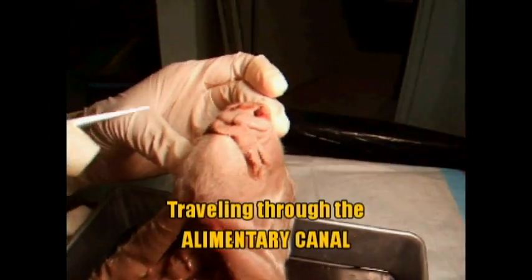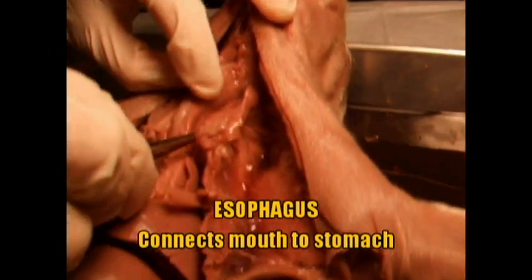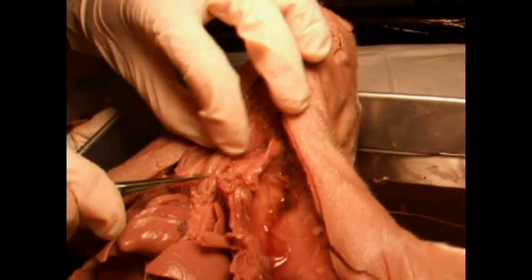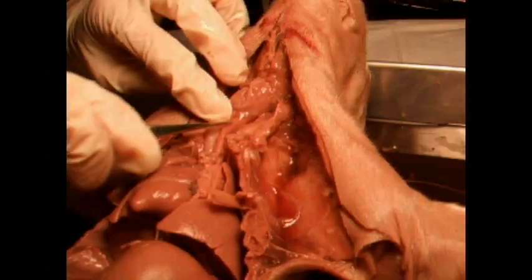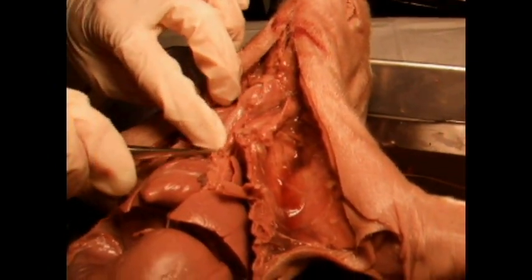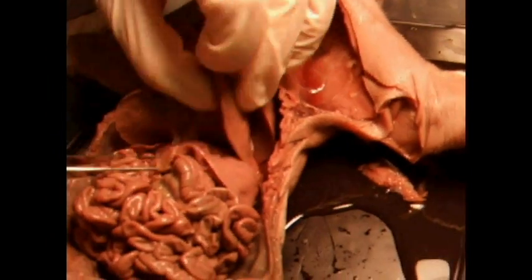So if you were to travel the path that food takes, first it would go down the mouth, down the throat — the esophagus is what connects your mouth to your stomach. If you notice this big structure here, this is the trachea, the windpipe, and right next to it, parallel to it, is your esophagus. If you were to follow your esophagus — and if the heart wasn't there you'd see it — it would connect all the way behind your heart, down to your stomach.